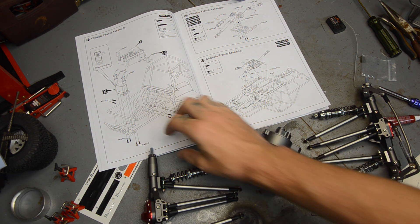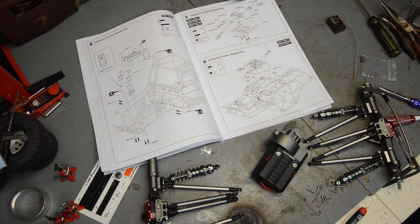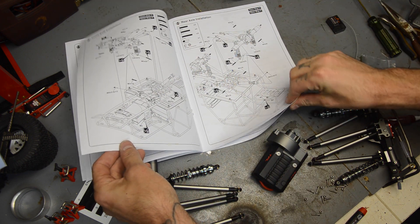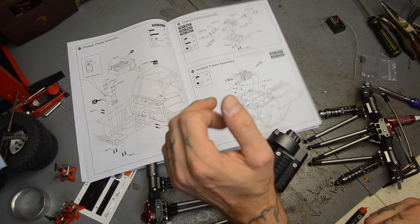I had to skip a few steps - we skipped over to step 11 because it's talking about body work. It's cold, damp, and dreary outside so painting is out of the question. I painted the inside of the body a Rust-Oleum black, just the inside of the panels and everything. It's too moist out there to paint the outside of the body, so I'm going to go ahead and skip ahead.